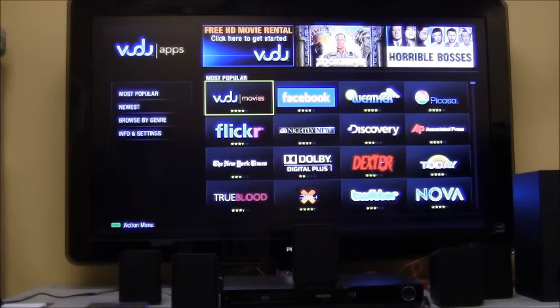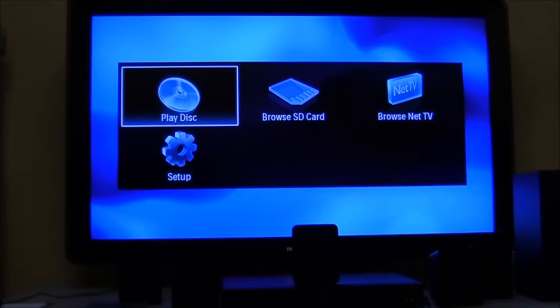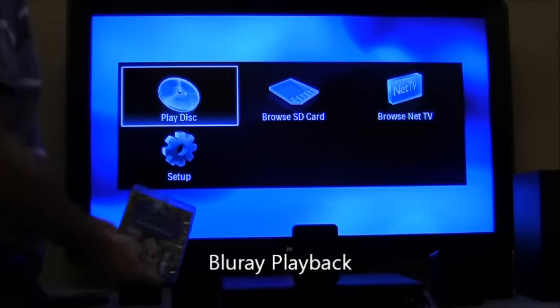Now I'm going to demonstrate playing a Blu-ray. We've got Ratatouille here.